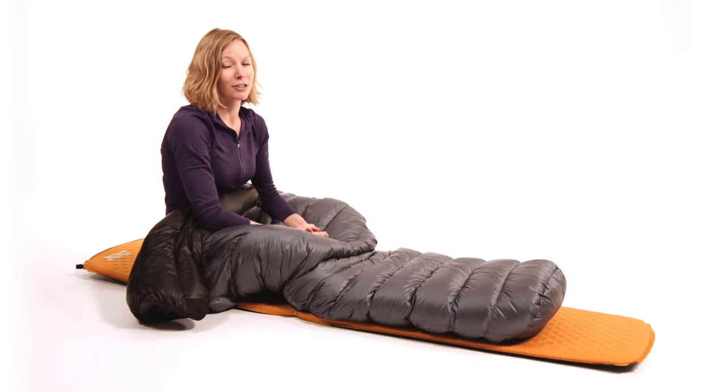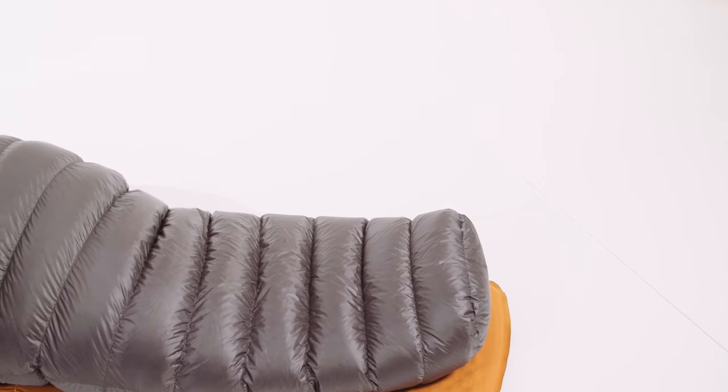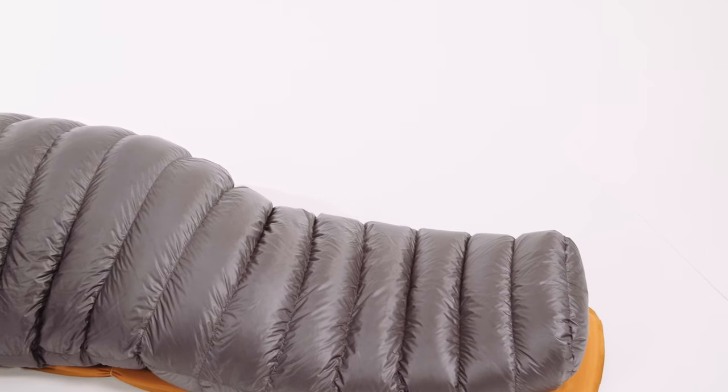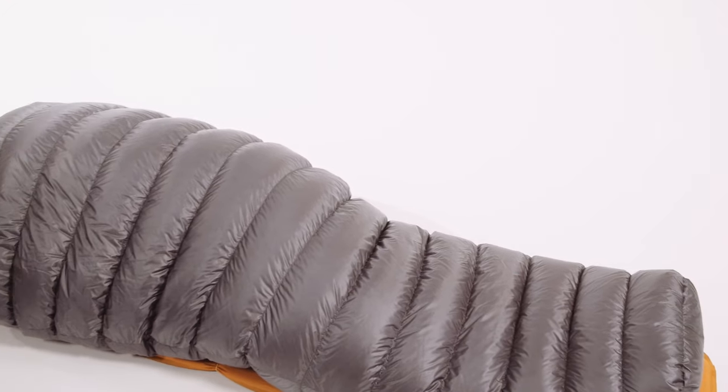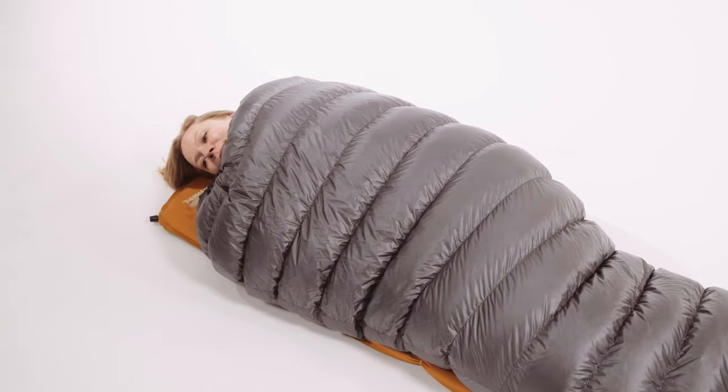We don't think that ultralight backpackers should have to sacrifice comfort or function when choosing ultralight gear. The Elite Sleeping Bag line comes in five comfort rated temperature choices, ranging from 5 to 40 degrees, although you may find our bags a bit warmer than other companies with the same rating.